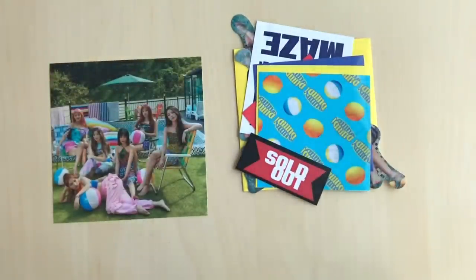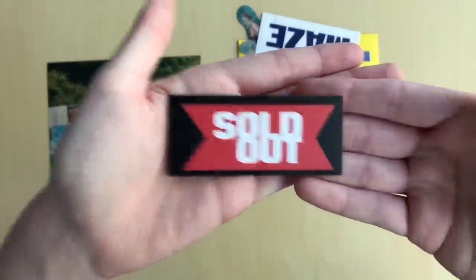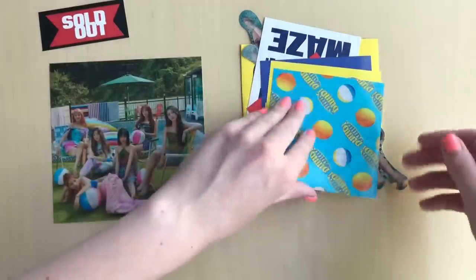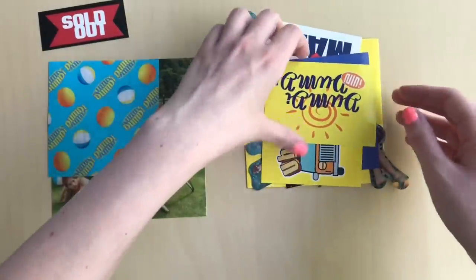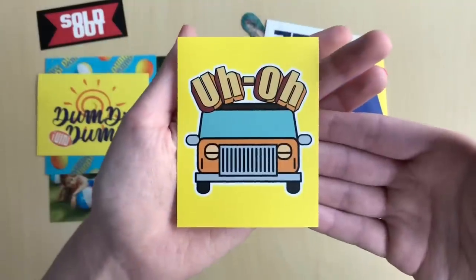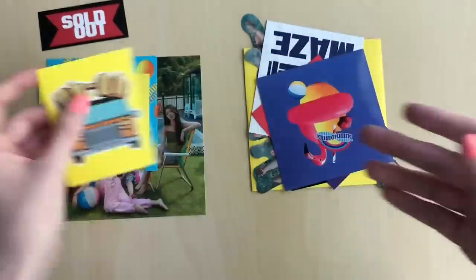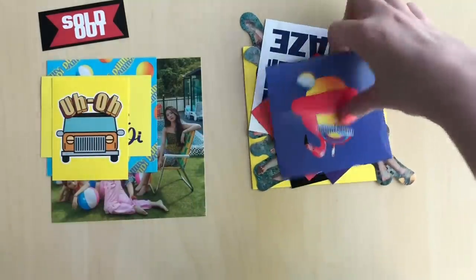So that was the postcards and photobook. Then we have these stickers — we kind of already saw that one. Oh, the CD is also in here. At least this time the CD is protected in one of these things. Sold out, sold out G-idle, sold out. The title track is kind of — oh, Uh Oh! I love Uh Oh, that's one of my favorites from them. The title track name seems weird saying it, but singing it is fine.